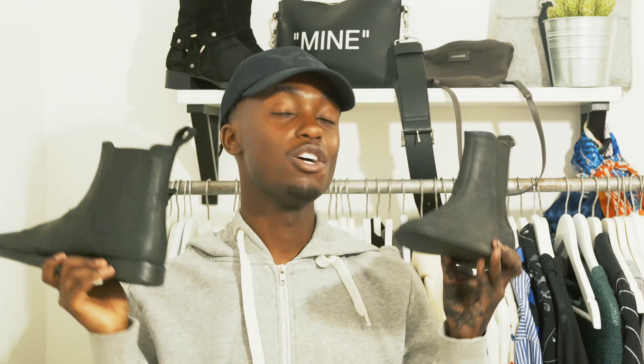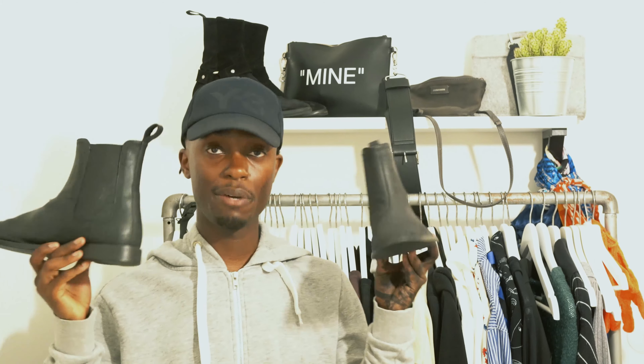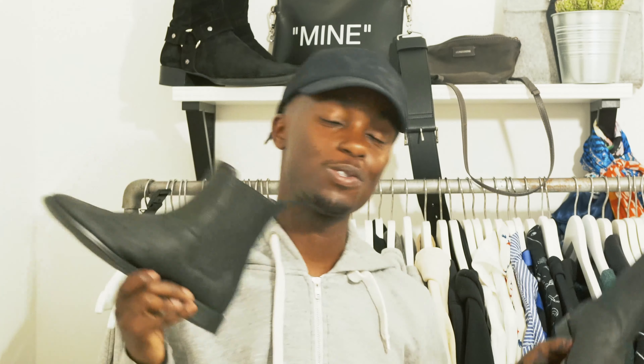Even though I've had them for like 2 years — so invest in yourself, guys. Thank you guys for watching. I'll put them on for you and show you how they look. If you like this video, do not forget to hit the subscribe button down below. Take care, peace out.